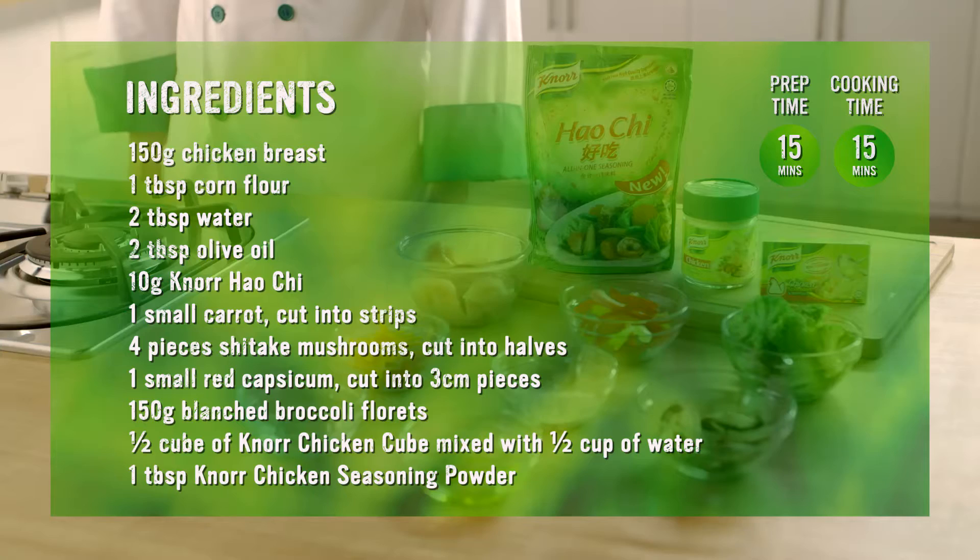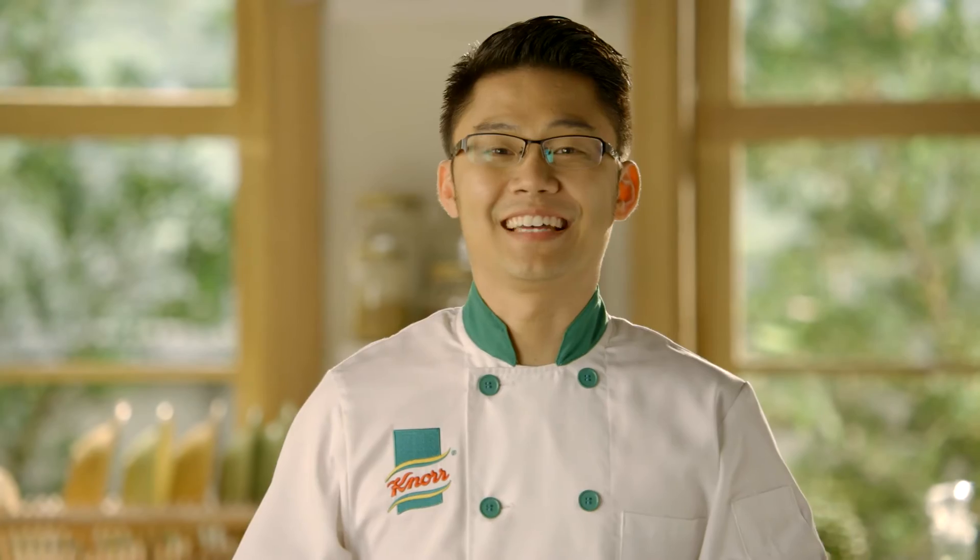Hello, today I'm going to share with you another popular Singaporean dish: stir-fried broccoli with chicken. This dish will take about 15 minutes to prepare and 15 minutes to cook based on the ingredients listed. Let's get started.